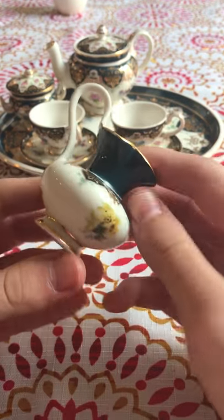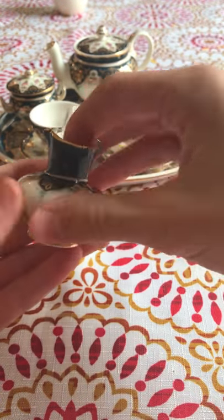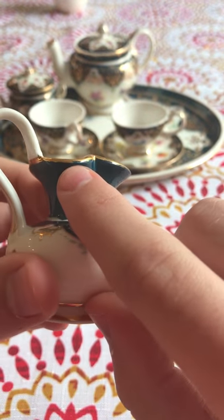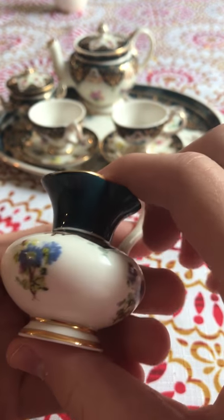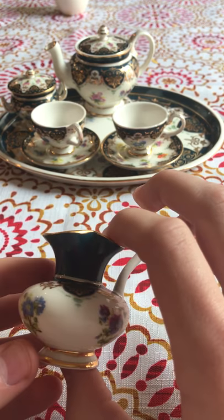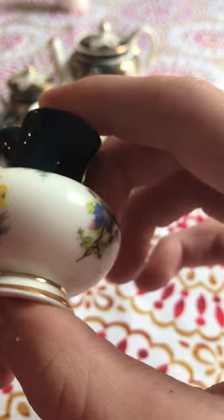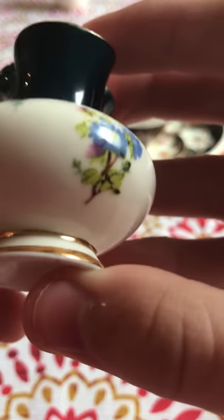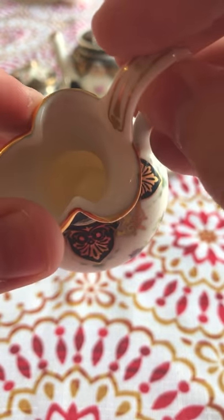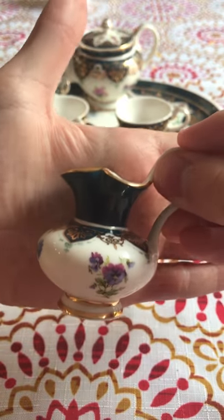First thing we're going to look at is the creamer. It's just a cute little creamer — this is the size comparison, and it's fresh out of the box so there may be smudges. The detailing right here is a little messy, but around the cup the rest of it is beautiful. I love the flower designing on it — beautiful flowers. I love the gold trimming on all of it, and I really love this detailing right here.